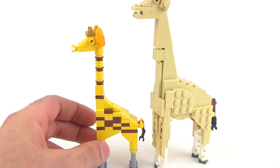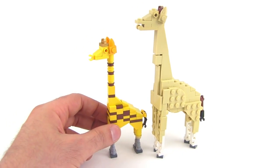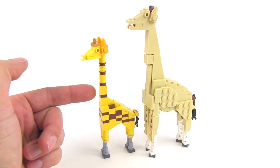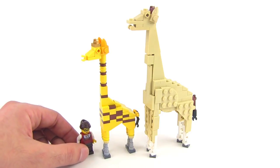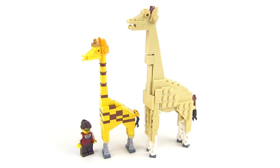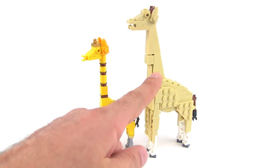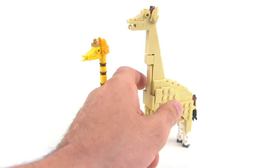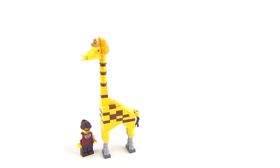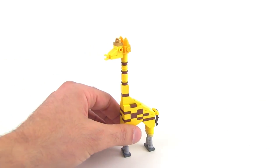Here's just a comparison in size between the two, and you can see I've made it much smaller. To minifig scale, it's probably not even a full-grown giraffe anymore — it's more like a young one. I think it still looks a little bit on the juvenile side, which is fine. It's great that I've finally been able to bring in multiple colors, which just was not possible with the previous version using those tall slope pieces — Lego never made those in the right colors — so I had to go with tan on that.